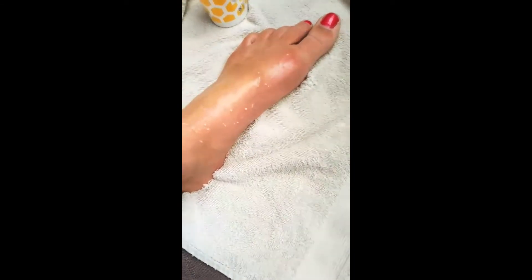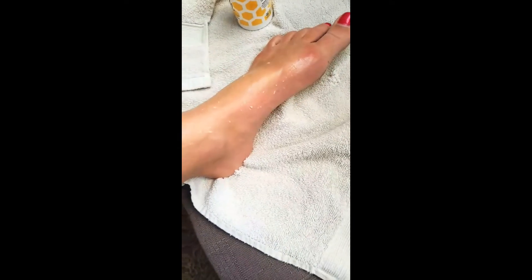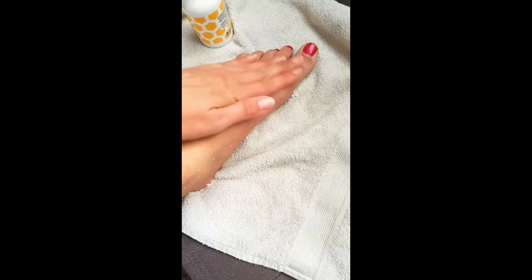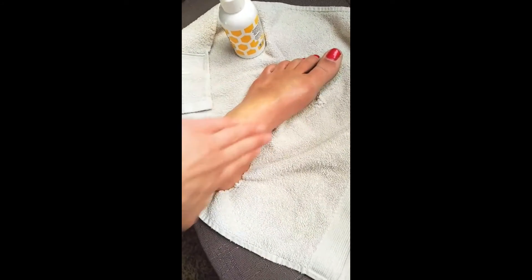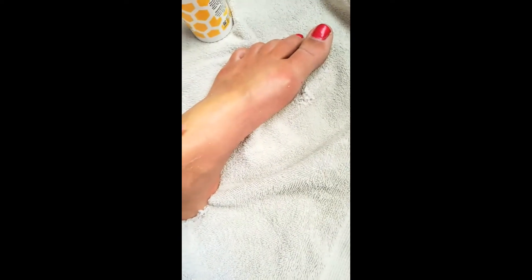Like I said, you can use this anywhere on your body. See what it's picking up? That's dead, dry skin, you guys. You can use it up onto your legs. Just work it around. Start in a smaller area first — you don't want to be trying to rub this all over your body all at one time. See that? That is skin. Seriously.